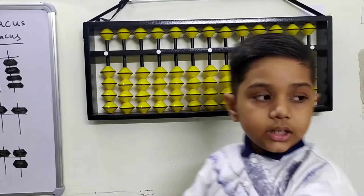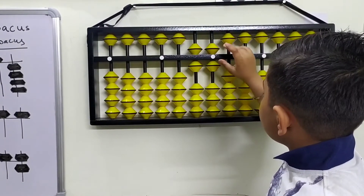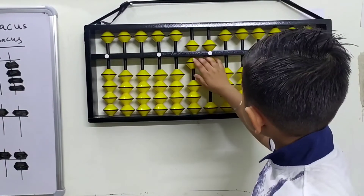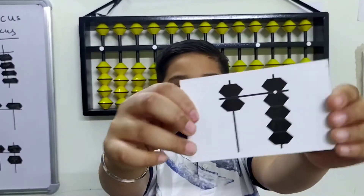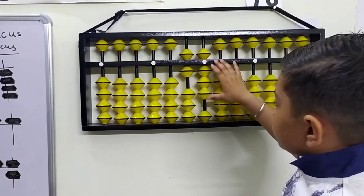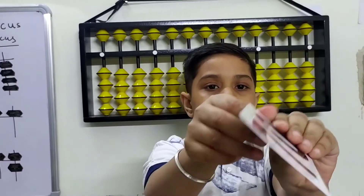The eighth flashcard is 68. This is 65, 66, 67 — plus one once more on the ones rod, it makes 68. Next is 69. The last flashcard is 70. Here's the number, here's the beads — how to make 70.